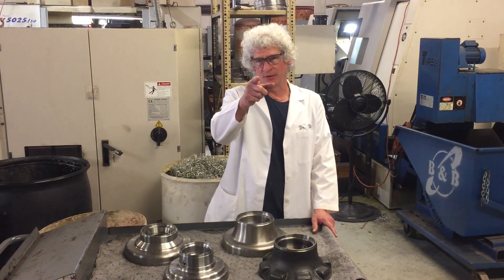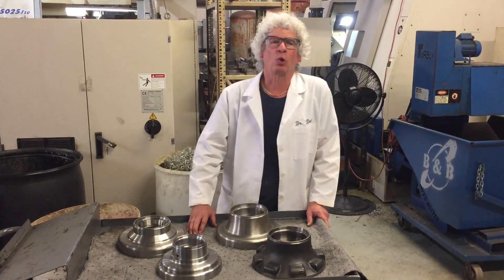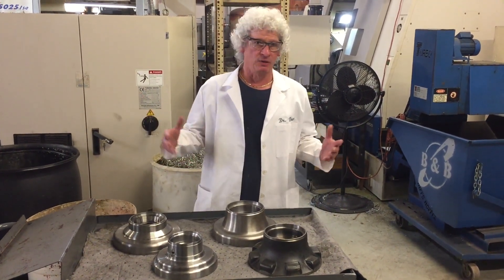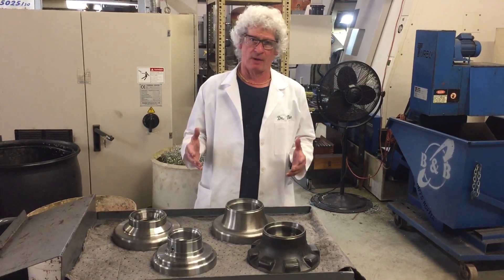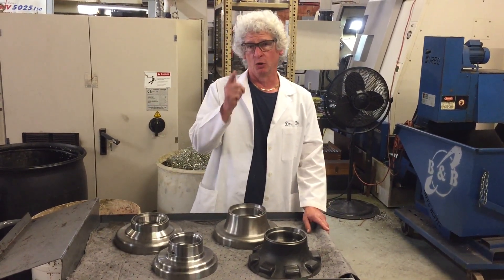Dr. Dry, coming right back at you with another of our series of Shop Talk videos. Today I just want to do a quick update on COVID-19. Still here with us, but we're all okay. Everybody's okay, everybody's coming to work, no problems here. I hope the same is true for you and viewers.